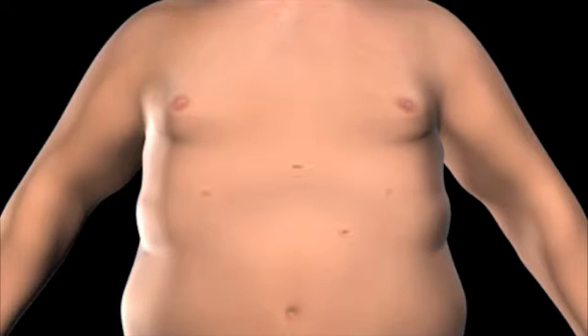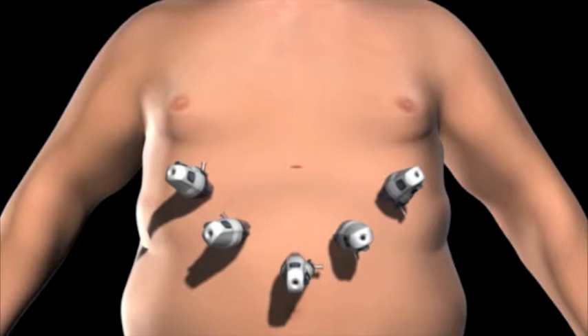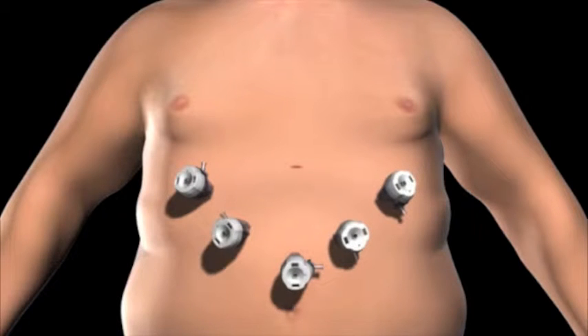Small incisions are created on the abdomen. Trocars, which serve as passageways for the surgical instruments, are placed into the incisions. Surgical instruments are passed through the trocars to access the abdominal cavity.